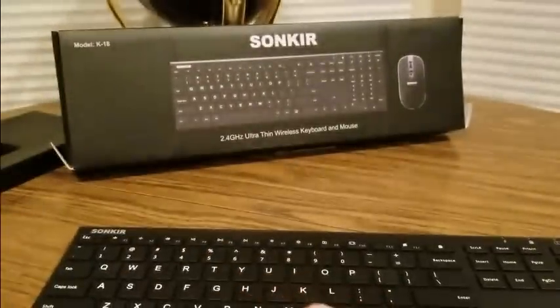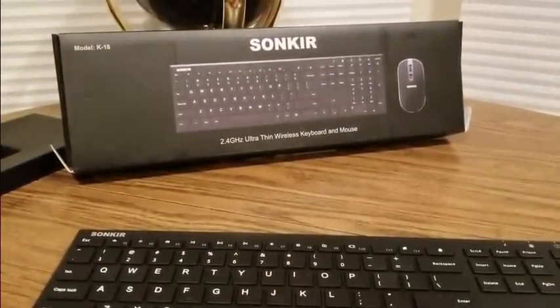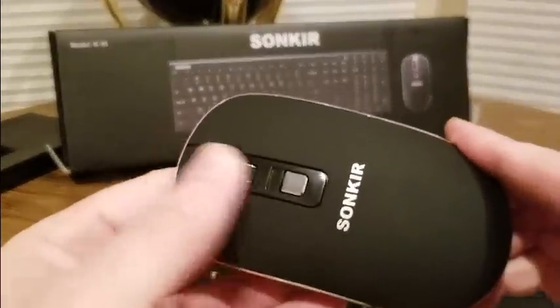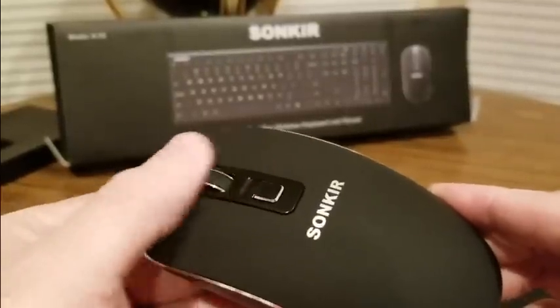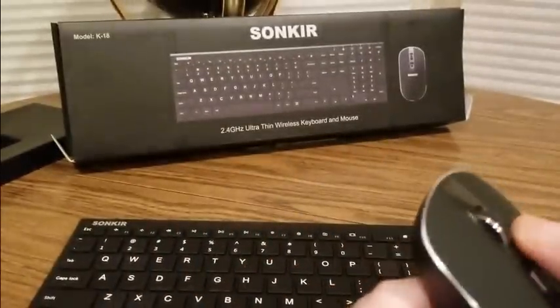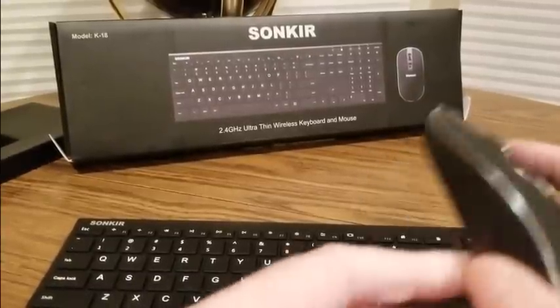Triple A's — make sure you stock up on triple A's. Amazon's got some good ones that last a while. Really smooth mouse right here, got the trackball right here — feels good, doesn't hurt the thumb. Really nice.